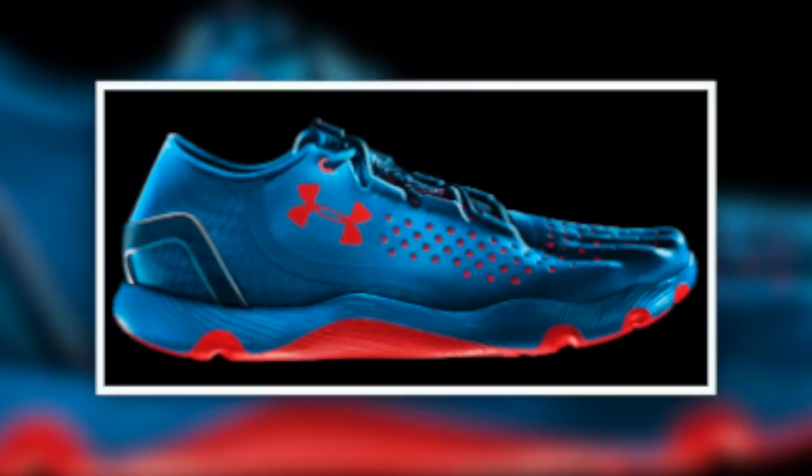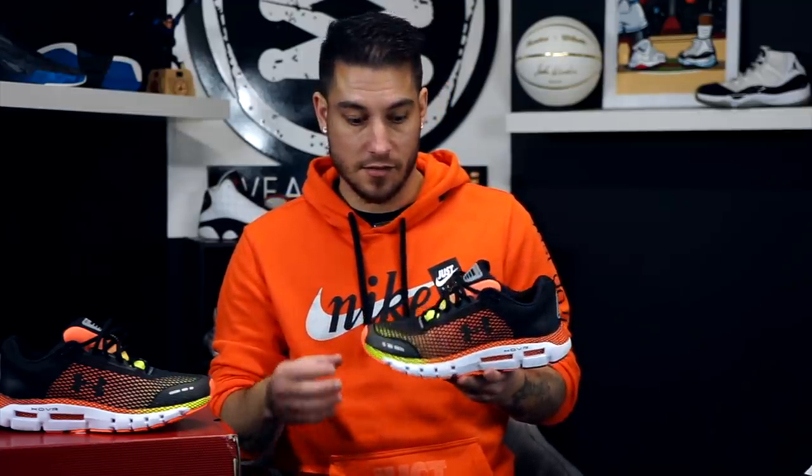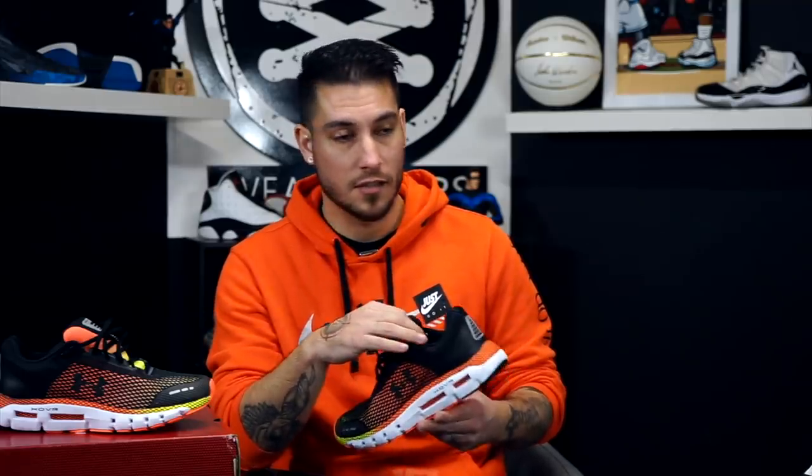Under Armour's older SpeedForm uppers were a one-piece construction made in their apparel factories — even the underside — with no removable insole. Those were lightweight and flexible but molded around a specific last that didn't fit everyone. As a newer brand, Under Armour has really excelled in learning from those mistakes. These uppers allow for toe splaying and will fit a wider foot much better.